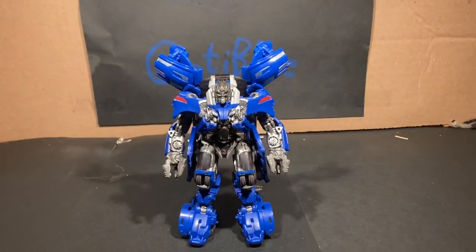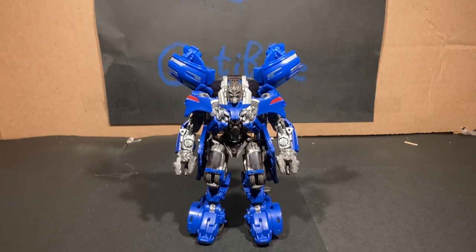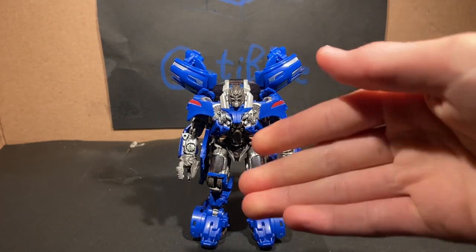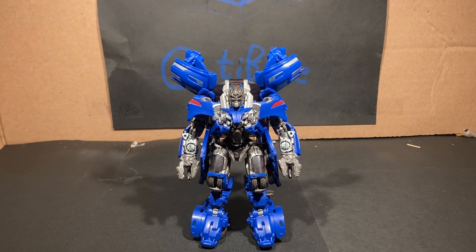Usually the biggest thing with Studio Series that they don't get right most of the time is the paint — a lot of times they don't paint things. But that's probably just to do with budget, so I can understand that.